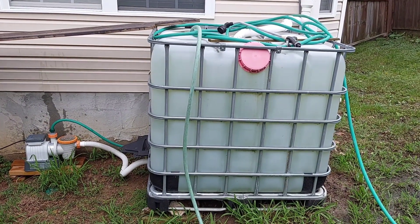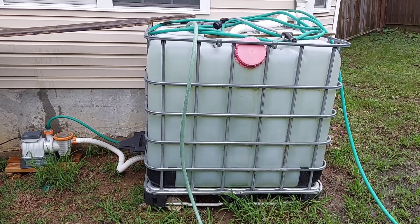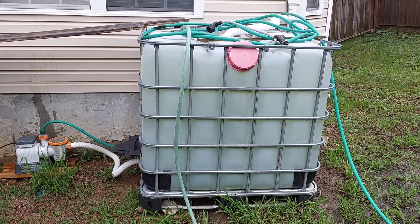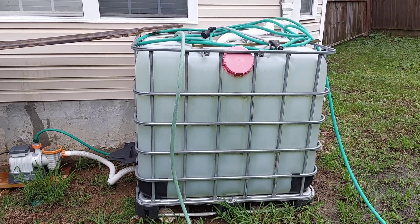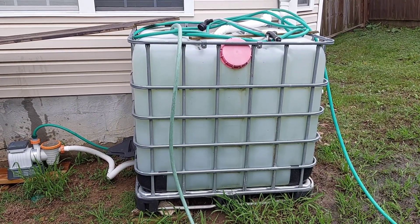Hello, how are you doing today? Today I'm going to talk to you about my irrigation system and how you can collect rainwater in a tank and water your plants using this water instead of using your tap water.